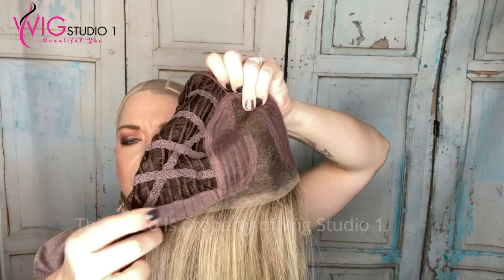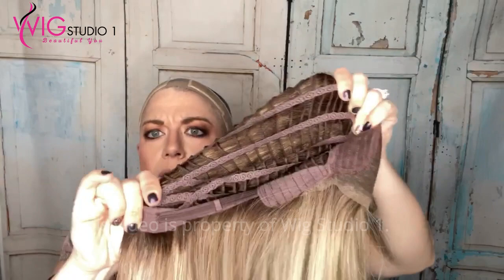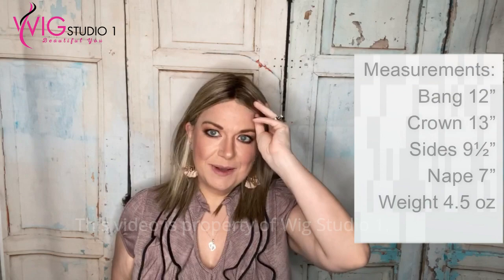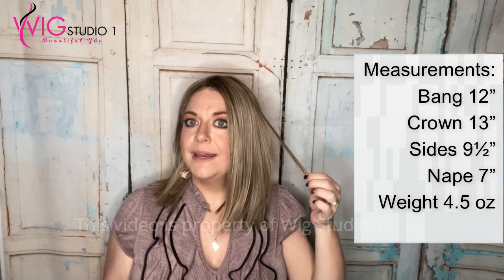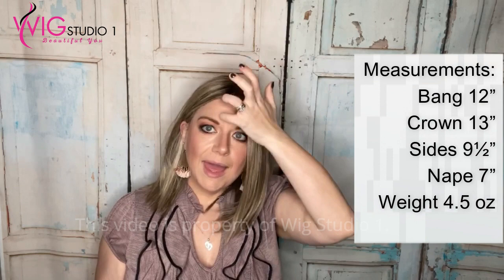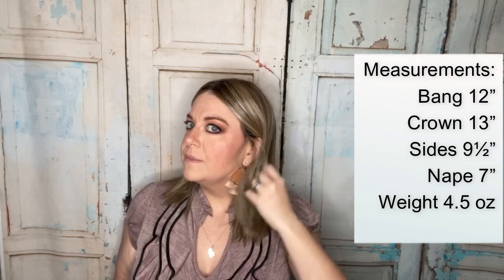Velvet felt ear tabs with wefts going all the way through the ear tabs as well. Felt extended velvet nape with velcro adjusters. Remember, Ellen Vella does fit smaller. Now let's go over Drive's measurements. I love her behind the ears — she's just a cute longer bob. Her bang is a 12-inch bang. The crown is 13 inches. The sides are nine and a half inches. The nape down is going to be seven inches. This wig weighs 4.5 ounces — doesn't feel that heavy, actually feels lighter.